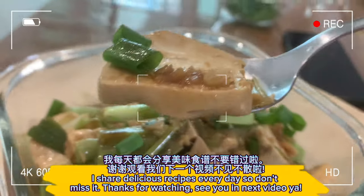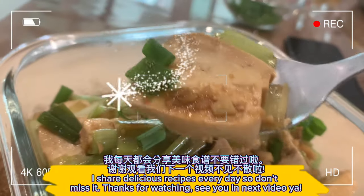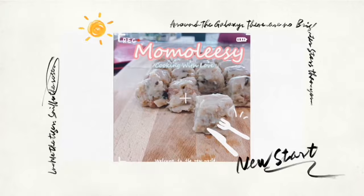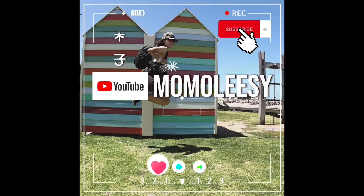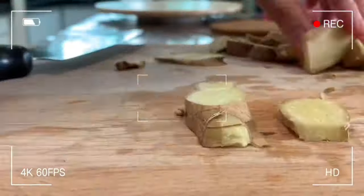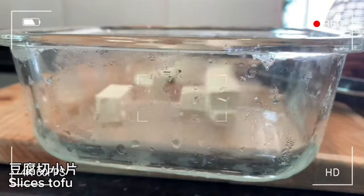I share delicious recipes every day, so don't miss it. Thanks for watching — see you in the next video! Bye bye!